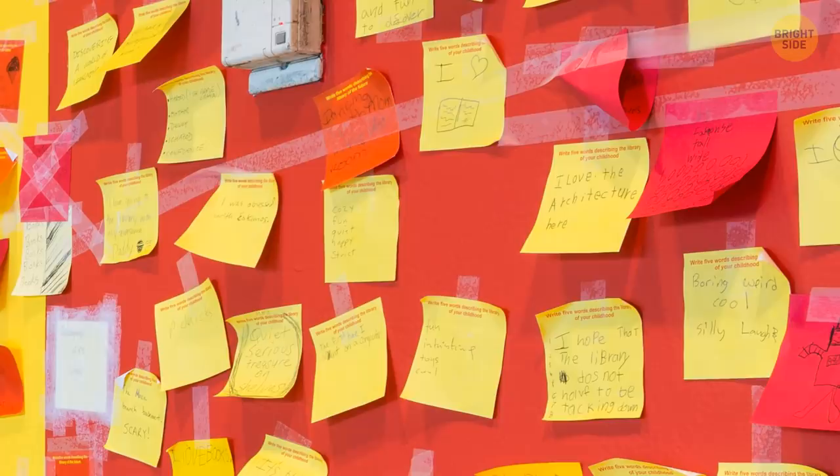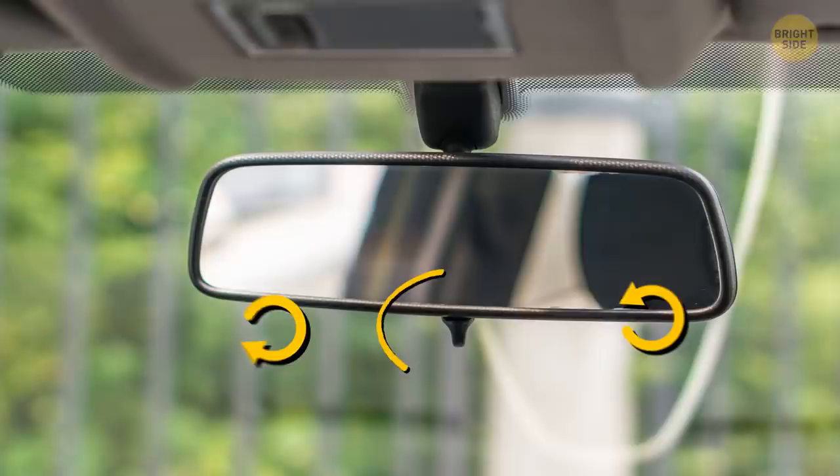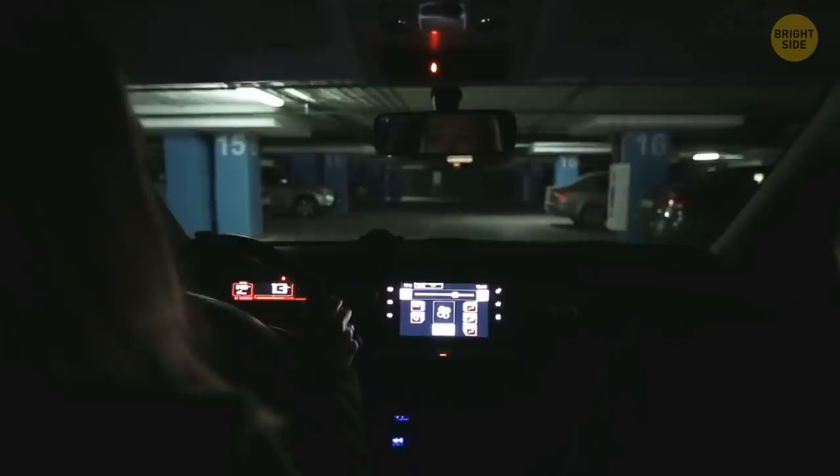When driving at night, you might get blinded by the headlights of the car moving behind yours. If you have a manual rearview mirror, find a tab at the bottom and flip it. The mirror has a reflective material behind its glass. By flipping the tab, you change the angle of this material, dimming the lights in the mirror. The whole process is even simpler if you have a power mirror — all you need to do is switch on the nighttime mode.